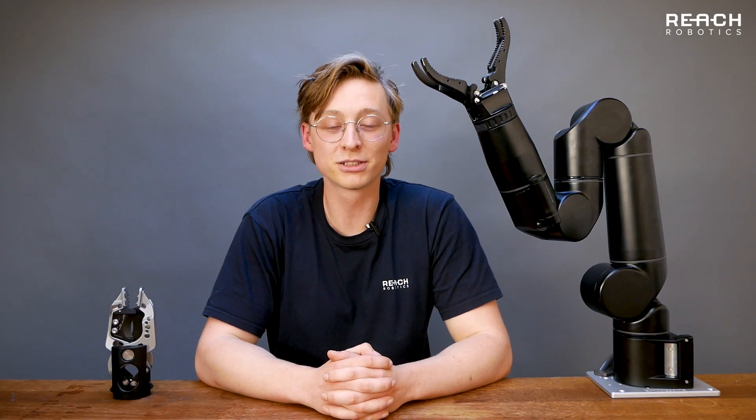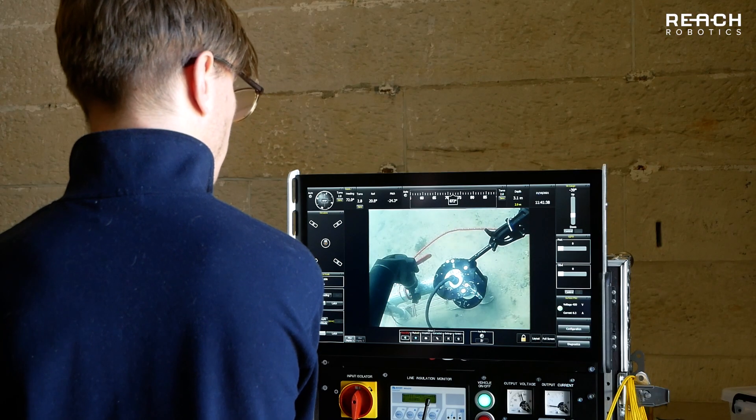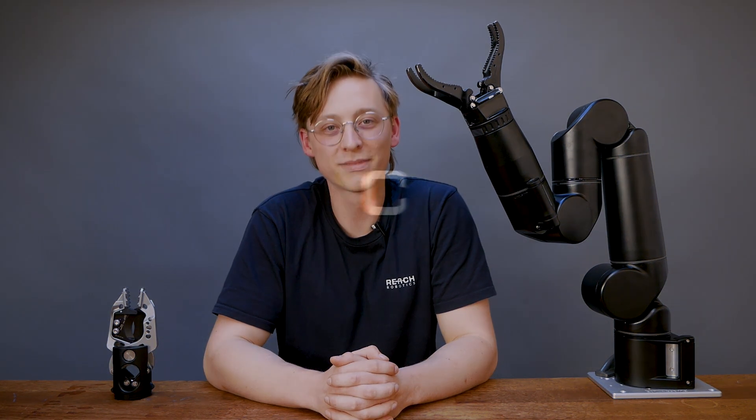Bravo is mission proven with over 140 units in the field completing work for a wide variety of subsea industries. We continue to work on the design to increase reliability and serviceability to ensure it's fit for anything you can throw at it. If you would like to learn more about the Reach Bravo and its suitability for your application, please visit our website at reachrobotics.com. Thanks for watching.